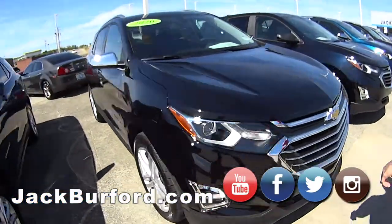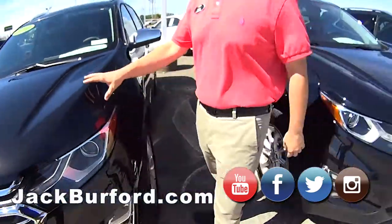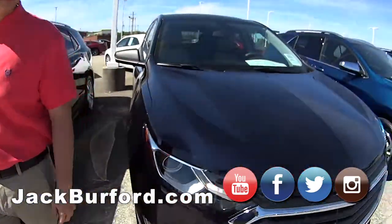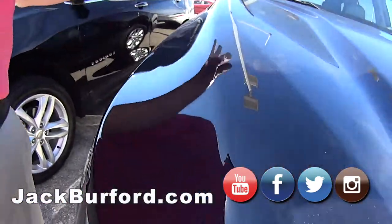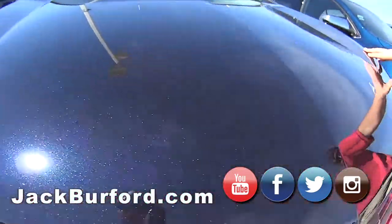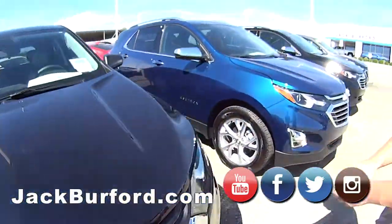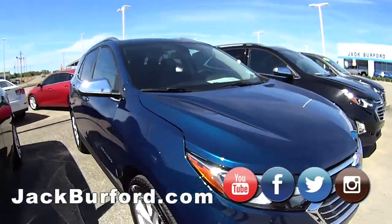These are all 2020s, folks — really nice colors. Mosaic Black. What's this one? That's a pretty color, that's different. What color is it, Jason? Go look at it. Midnight Blue. Hope you can see that — it's got a nice blue. That's a pretty color too.